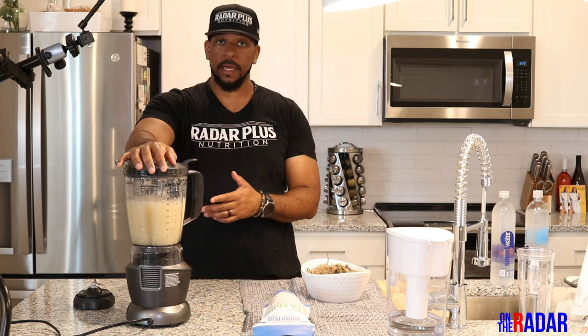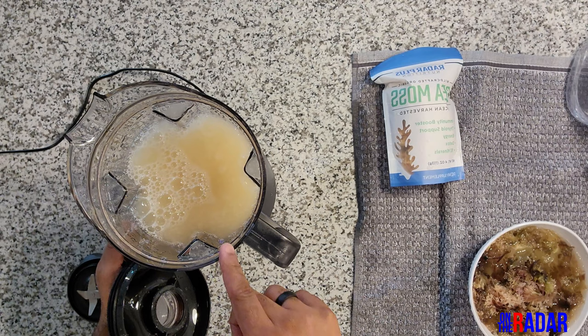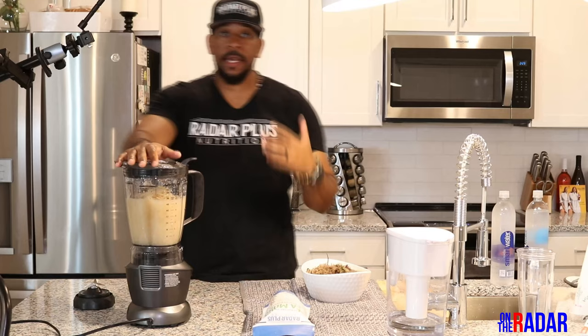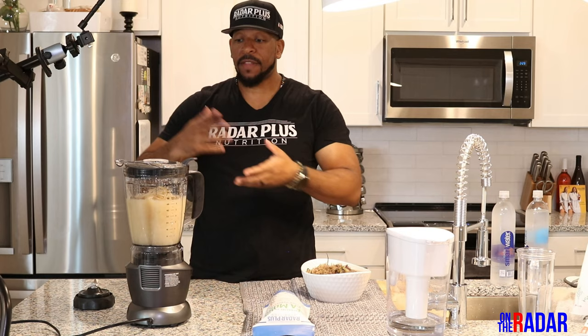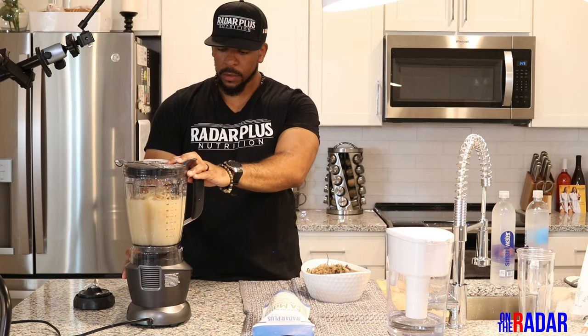I can already tell I'm going to have to add more sea moss to this — it's already kind of soupy — so I'm going to add some more. What I recommend is when you're making sea moss, start on the lesser side of the water, because it's easier to add more water than to have to add more sea moss if you don't have it available. Always start with less water and work your way up.